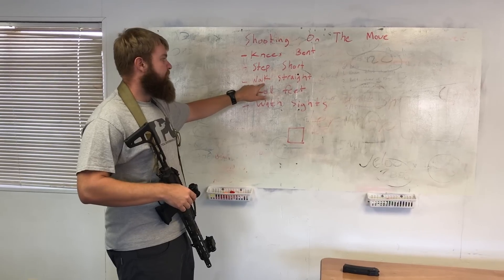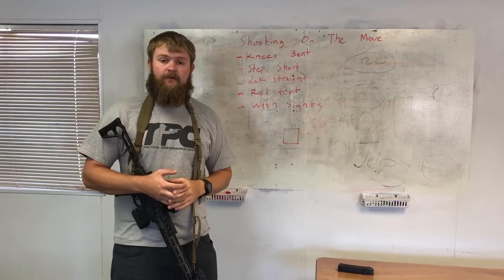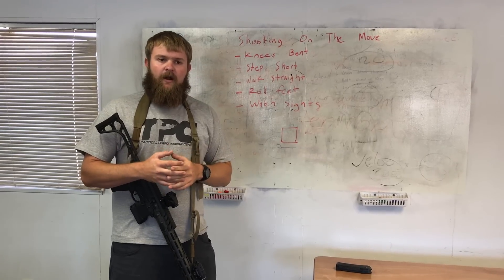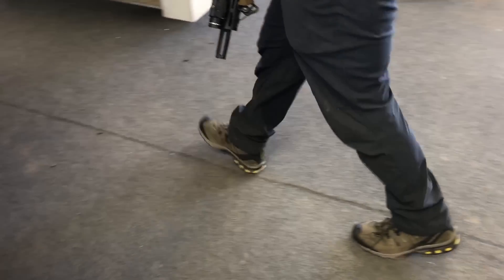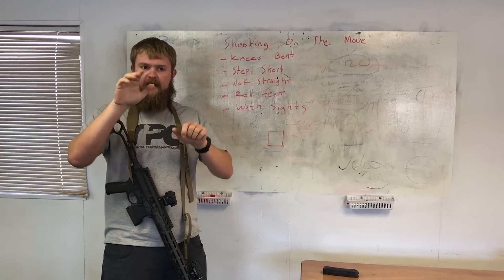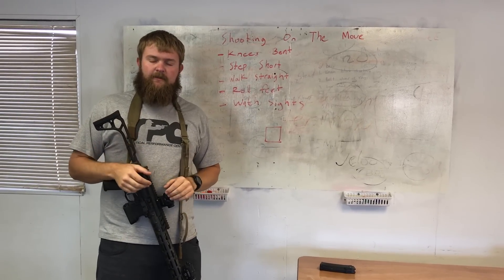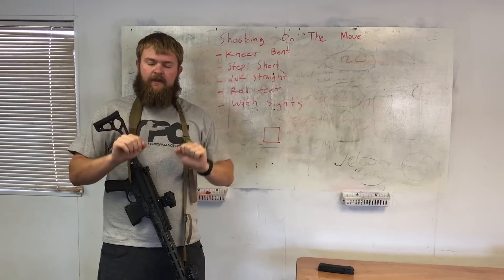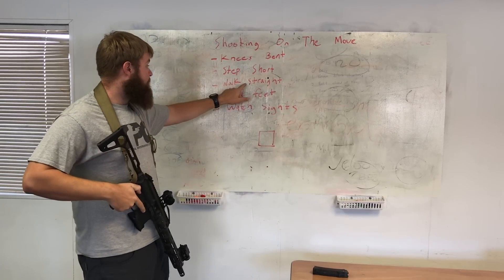The other thing is walk straight. This is one of the big things people miss when we talk about shooting on the move. Normally when we walk, if you look at footprints in the sand, you're gonna see a footprint on the left, footprint on the right. If you watch your sights throughout, what you're gonna see is movement side to side because there are little shifts in our weight as we step. So when we're shooting on the move, instead of walking offset, I'm gonna try to walk in a straight line putting one foot directly in front of the other. That's gonna help get rid of any left and right movement caused by me walking. So: walk straight.